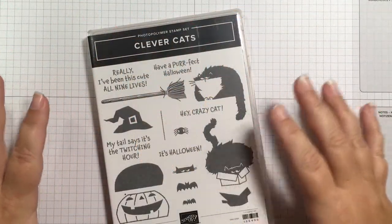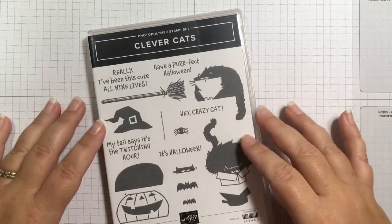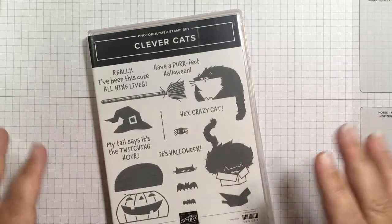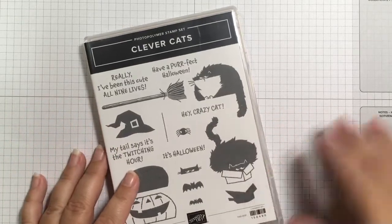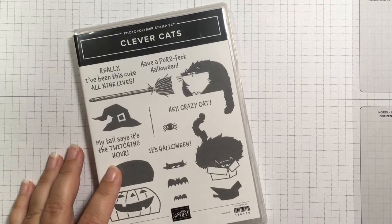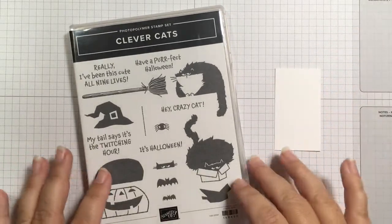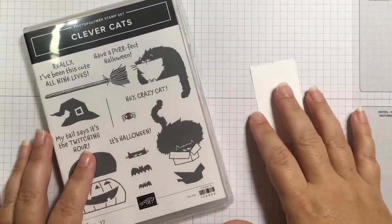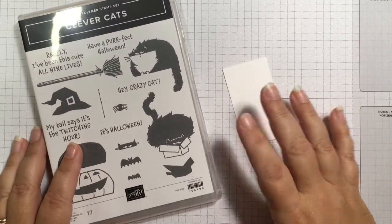To show you how to make these fun Halloween treat bags, I'm going to use my favorite Halloween stamp set for this year — the Clever Cats set. I know you've seen me use this before but I really love it. I'm going to start by doing the stamping first, and then I'll show you how to put together the box bag thing.